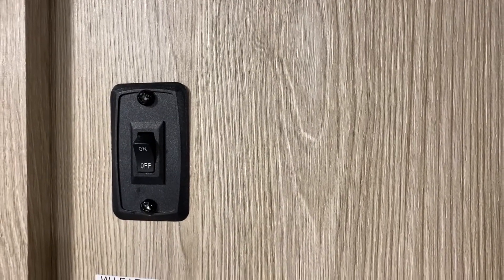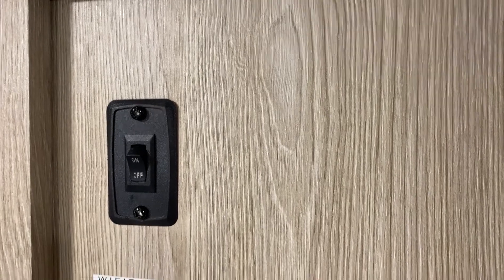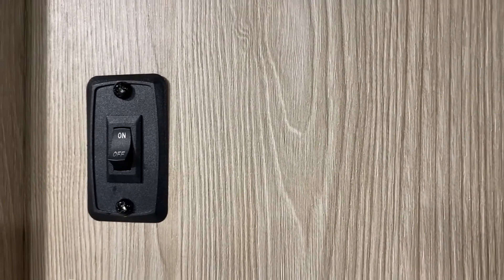First things first, you want to come over here to your Wi-Fi Ranger switch and go ahead and hit that to on. Once you flip that to on, I have noticed that it does take about one minute or so for it to power up. So go ahead and just wait after you hit that switch.